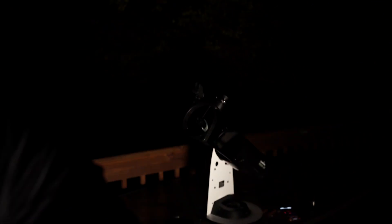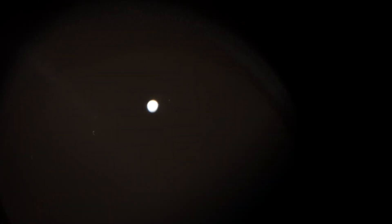Let's see if I can show you guys. Now you may not be able to see detail, but you'll for sure see the moons. There are the moons — let's turn down the ISO. Hopefully you guys can see them.